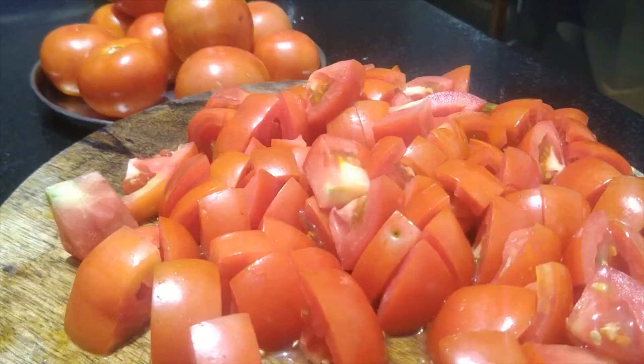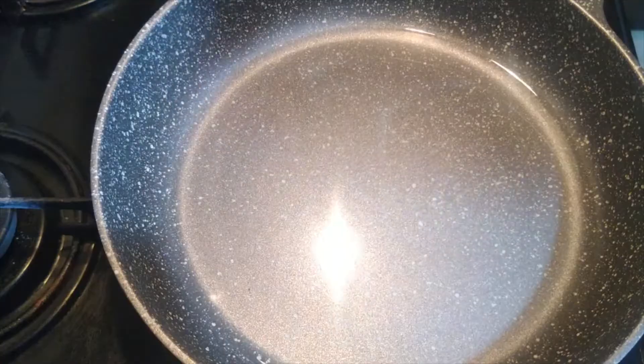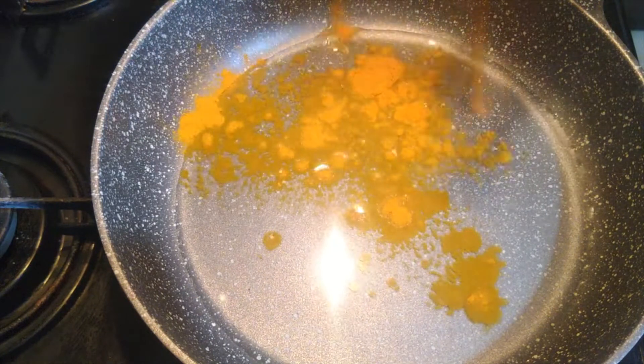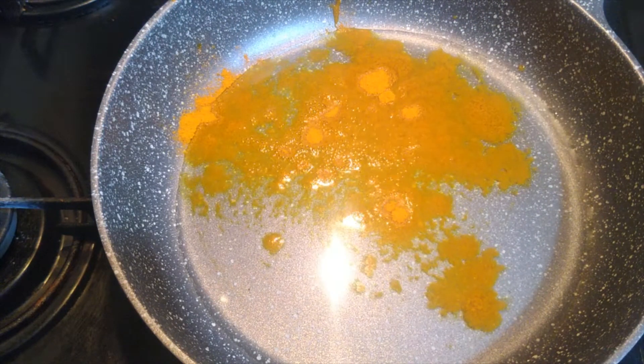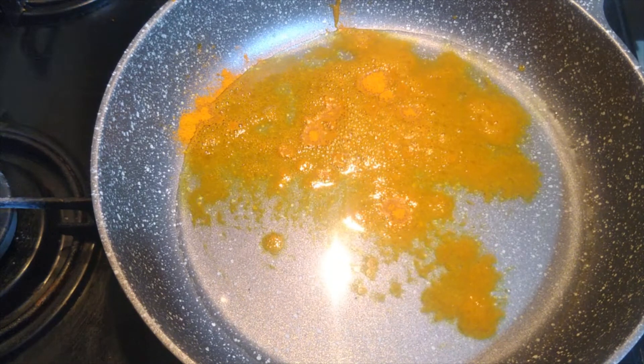You can taste it. Now let's mix the tomatoes with a little paste in the oil, and then mix the tomatoes in the mix. Let's mix the tomatoes on a low flame with taste and flavor.